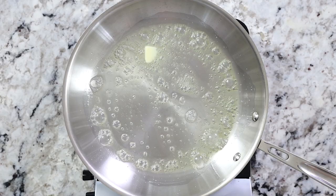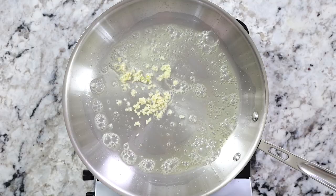Add in the minced garlic cloves and then stir them around for about a minute or so until the garlic becomes fragrant and just starts to cook.